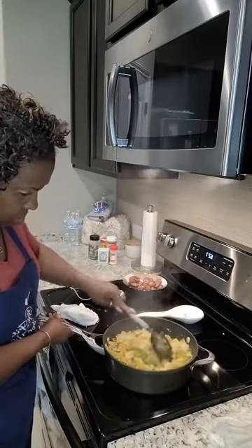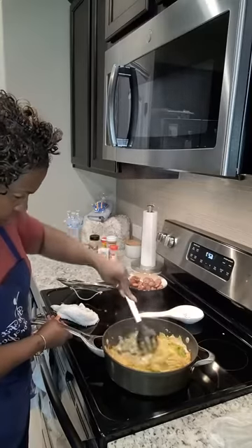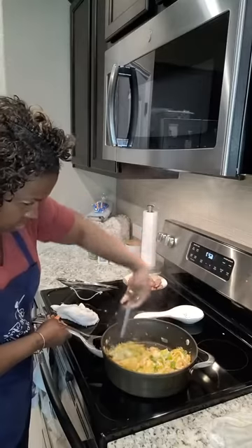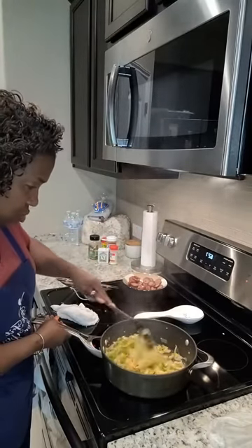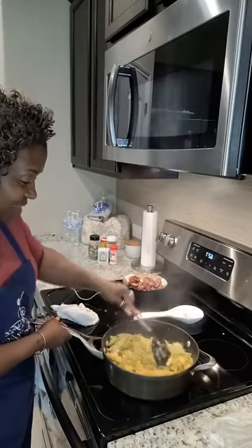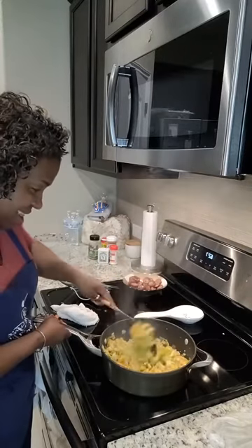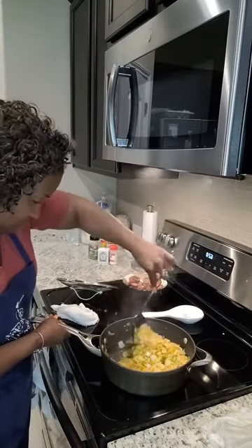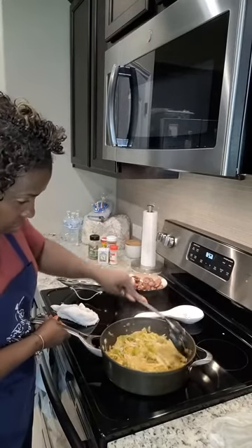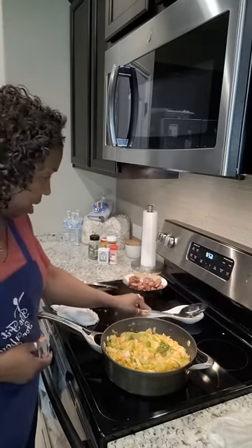I'm going to put a little bit of butter in it — some Land O' Lakes butter. I did a little research on cabbage and I'll give y'all some key pointers, some tips on what cabbage is good for. Let me get this stirred in and make sure I get it evenly distributed. Doesn't that look good so far, you guys?